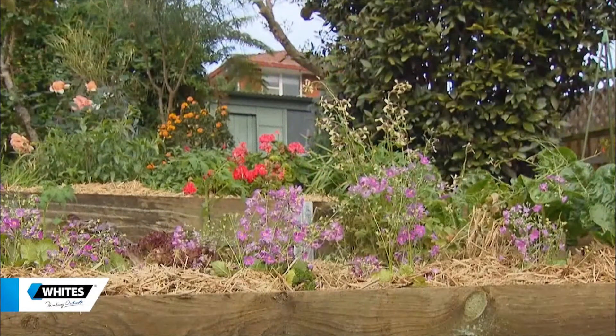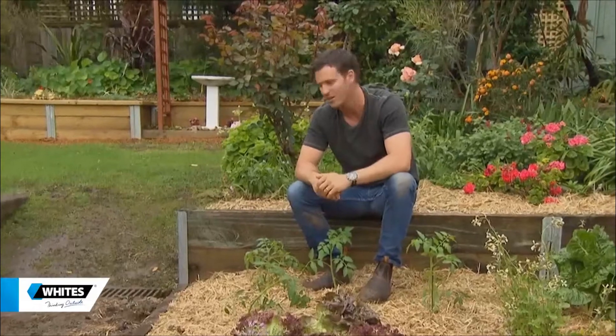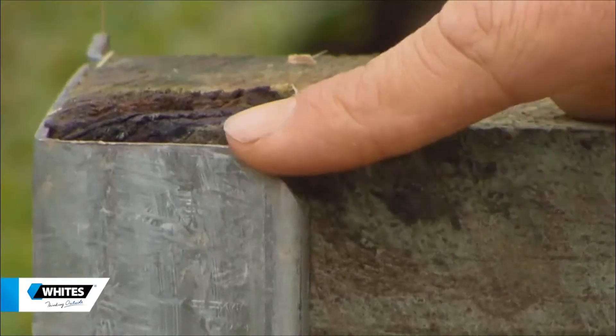Well, how much better does this look? So much better than that old concrete wall. This retain-it system — a great little Australian design — has a nice little curved edge on it, and this helps hold the sleeper in place and allows for shrinkage and expansion over time.